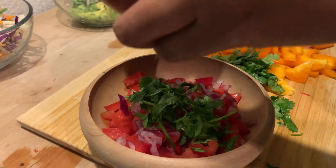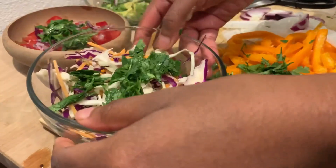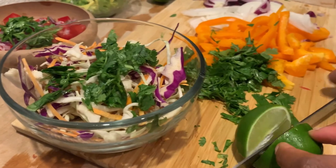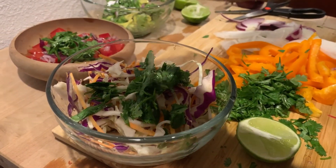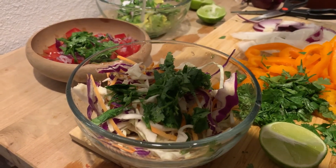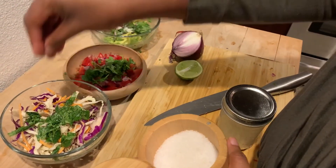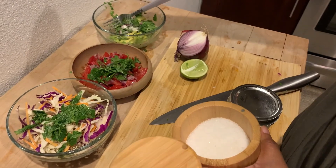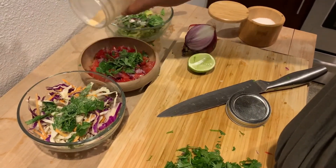In each one of these bowls I added the juice of half a lime. For my cabbage mixture, I'm using coleslaw from the bag — you get it in the produce section. I jazz it up because I find this much more interesting and flavorful than just throwing some lettuce on top.